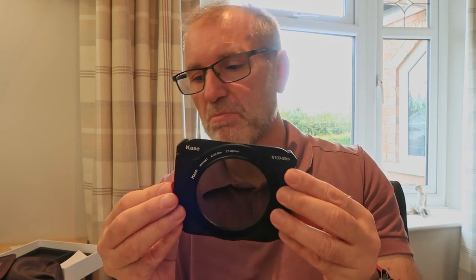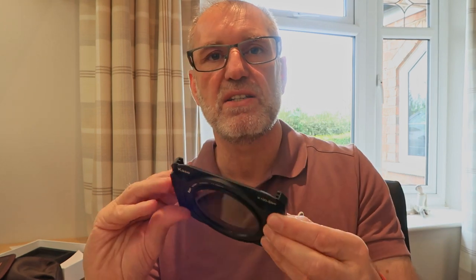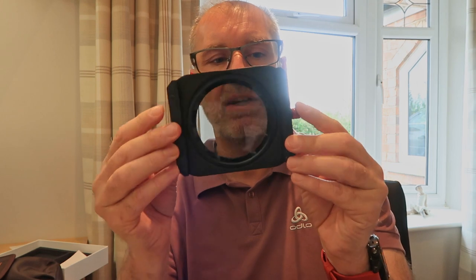Kase has said they're still going to support the K8 older filter system, so no need to worry if you've bought that. To be honest, unless you're using the Sony or Nikon wide-angle lenses, it's still perfectly good. I would just say that if you're going to be using those two lenses, maybe consider getting the new K9 filter holder instead.